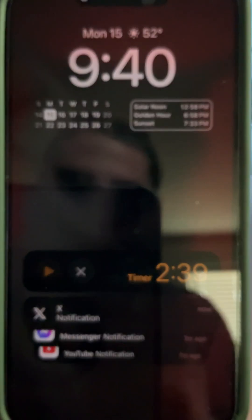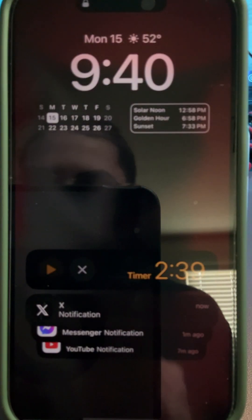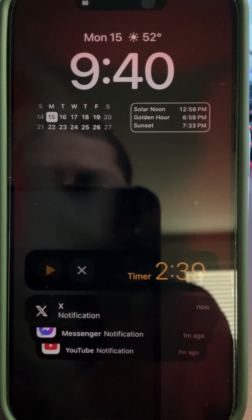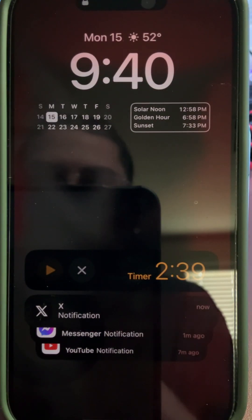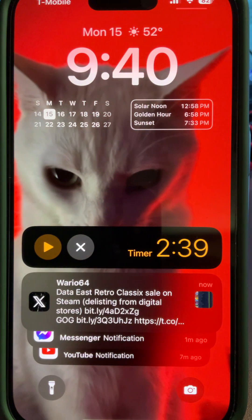The good news is I have an alternative that I actually prefer — it's called Eclipse. It gives you access to Game Boy, Game Boy Color, Game Boy Advance, Super Nintendo, and more. It has a bigger variety and it has cloud saves. I'm going to show you the full setup.